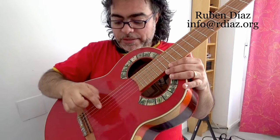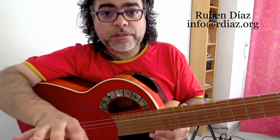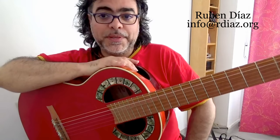And if you feel it, place your index on the second and middle on the first, and you will see. The whole explanation is in the first link in the description of the video.